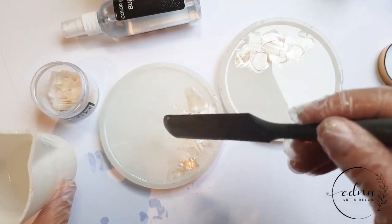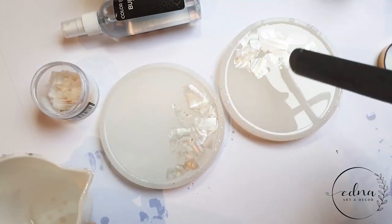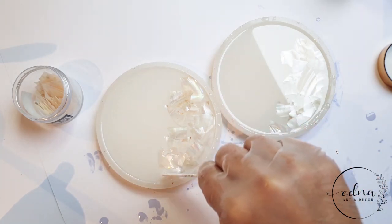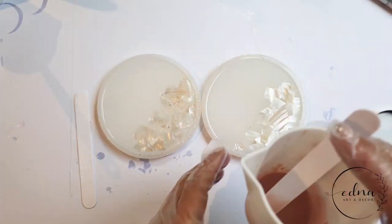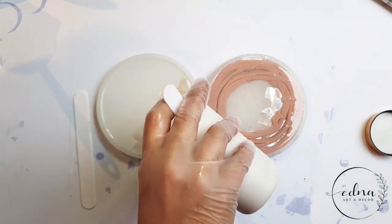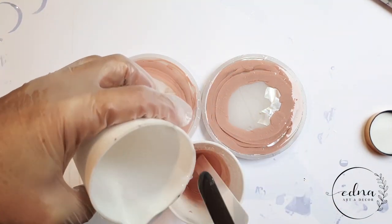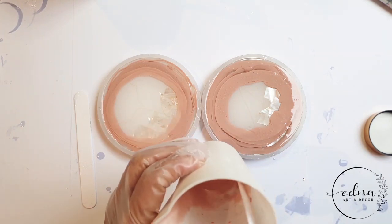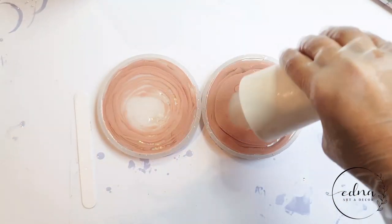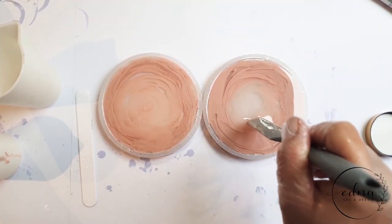I'm adding just a little bit of clear resin on the top of these shells. Then I added the dusty pink in spirals to the rim of the mould, spiraling into the center, and for some fun effects I am gently swirling the pink around.